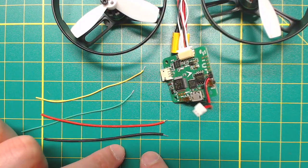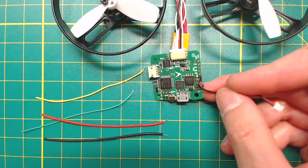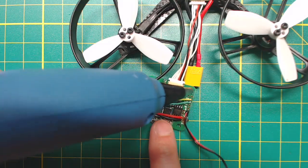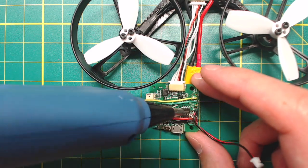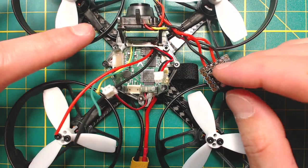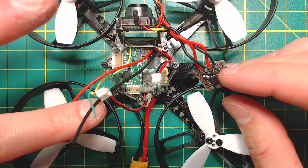Next, I used some 3-inch long wire to connect to the pads I talked about earlier in the video. I also put some hot glue on the solder joint to protect them. Now it's time to put the flight controller and the camera back into place. I run the OSD wires underneath the top plate, and they come up through the opening in the middle.